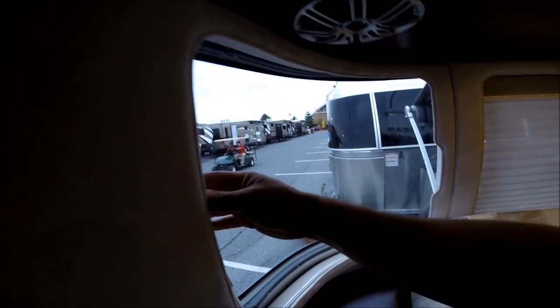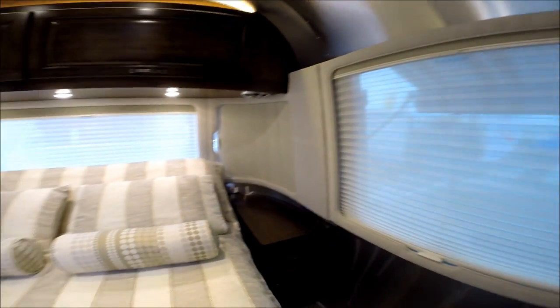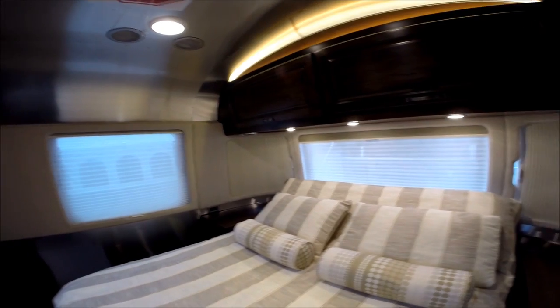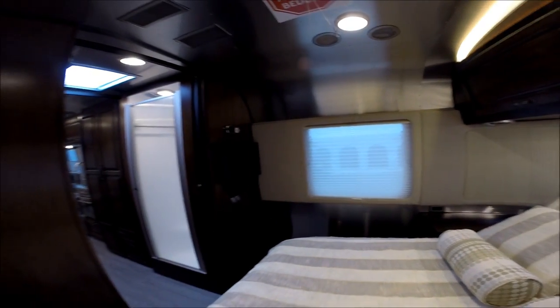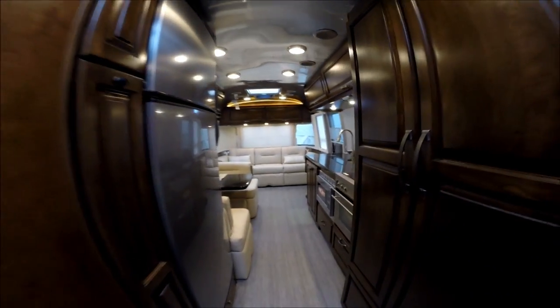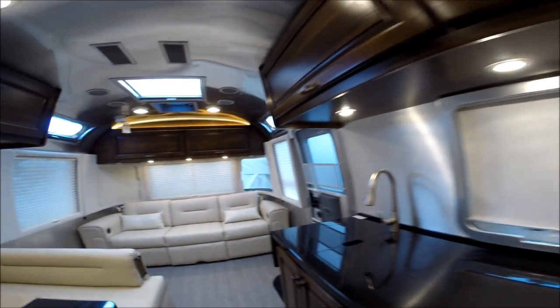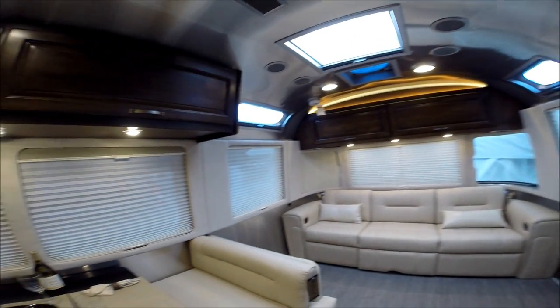Very happy with the quality, the engineering, and the thought that went into this trailer. This trailer, as well as others, are available at Colonial Airstream, located in Lakewood, New Jersey. The web address is www.colonialairstream.com. My name is Patrick Botticelli and our number is 1-800-265-9019. Thanks for watching the video.